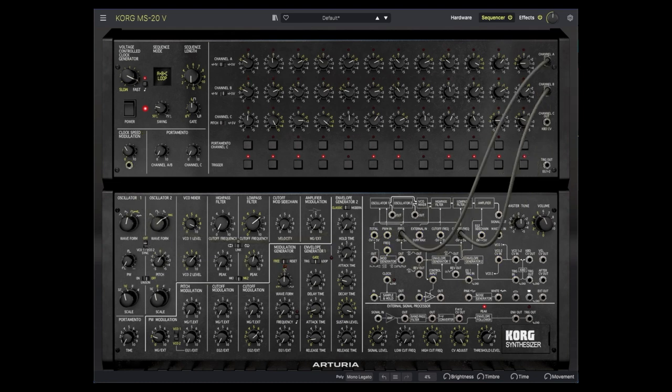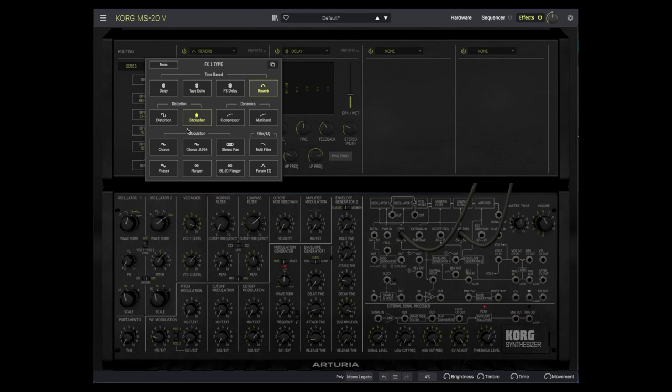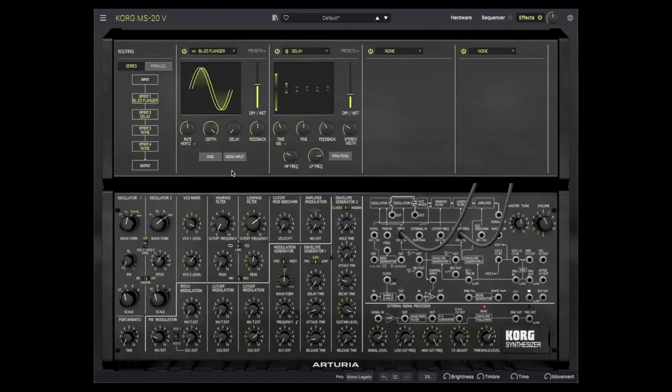The MS-20V also adds an effects section. Here we can set up to four different effects from a large palette, similar to what one finds in Pigments or some other instruments in the V Collection. By default, we have a delay and reverb in slots 1 and 2 respectively. Let's turn them up. I'm going to switch slot 1 to the BL flanger, which is the same as Arturia's standalone BL flanger plugin.